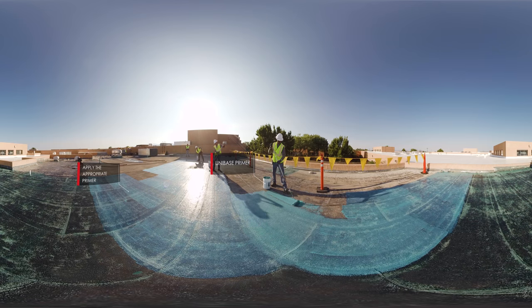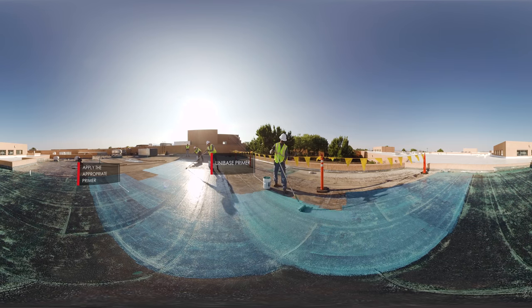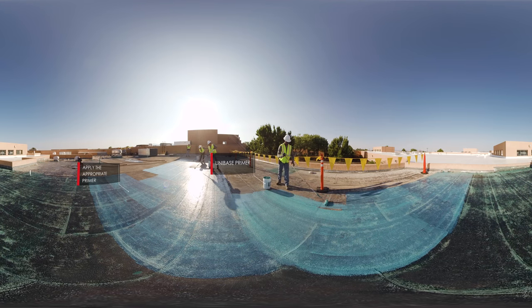Once the roof is completely dry, the appropriate primer may need to be applied depending on the substrate. Today, GAF Unibase Primer was used to promote adhesion and bleed blocking, which can commonly occur on asphaltic roofs.